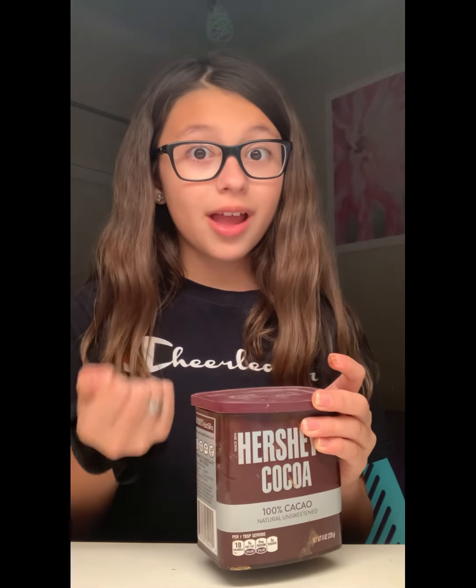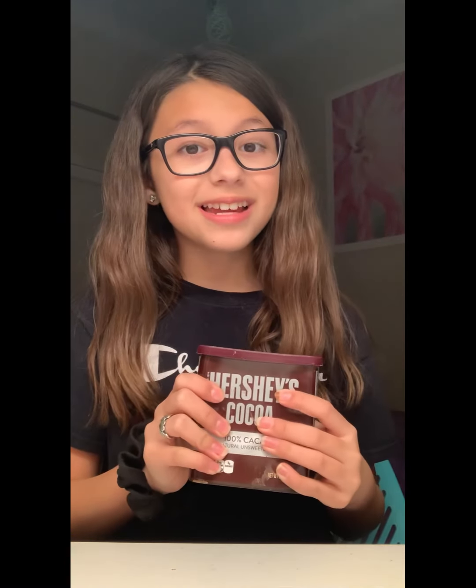Hey friends, it's Kylie from Kylie's Way. So I have been seeing a ton of videos on YouTube where they put cocoa powder — they get a spoonful of cocoa powder, then they get a glass of milk, they dump the cocoa powder in the milk, then they take it out, they poke it, and it's bone dry. So I wanted to put this to the test and see if this actually works.